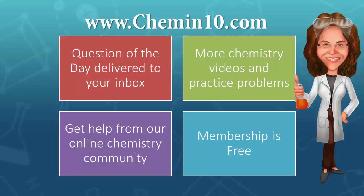I hope you enjoyed this video. To get more chemistry videos and practice problems, help from our online chemistry community and the chemistry question of the day delivered to your inbox, sign up at cheminten.com. Membership is free and we'd love to have you. This is Melanie Fine of Cheminten.